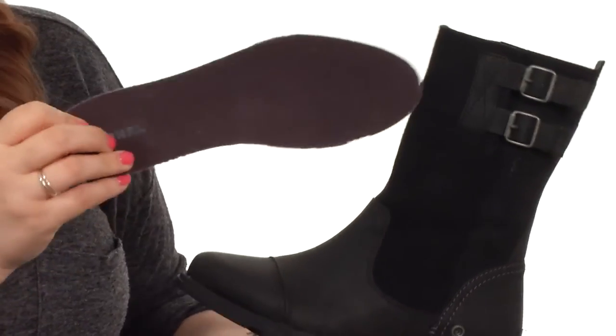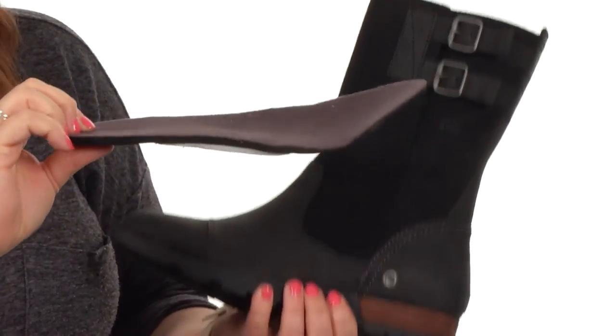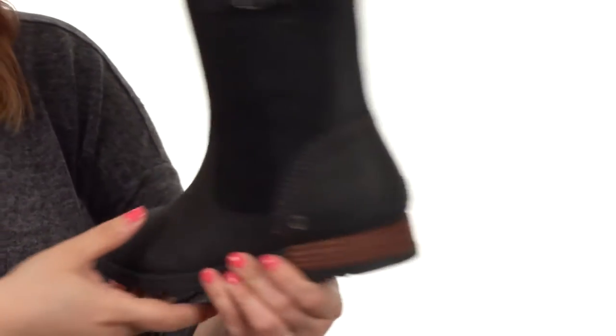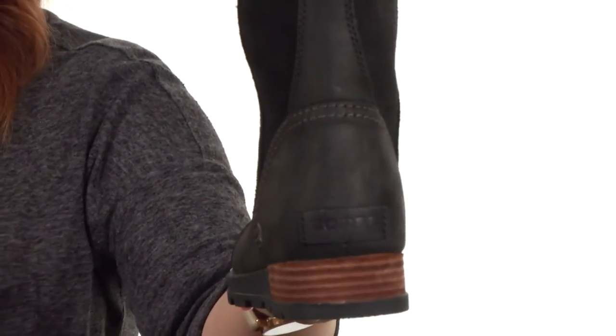So it's not going to weigh you down. There is a removable footbed that has a heel cup, an arch support, and a top cover that's delightfully soft to the touch. There's also a Sorelle logo here at the back of the heel, which is going to let everyone know exactly what you're wearing.